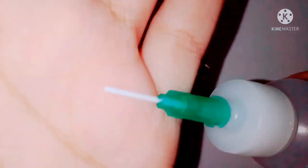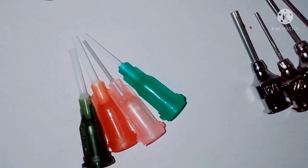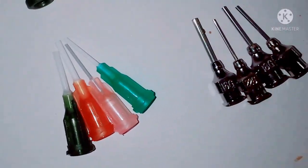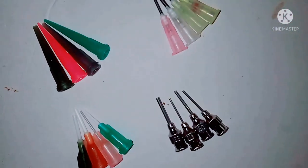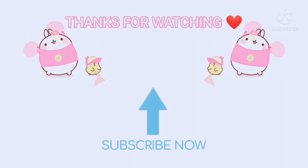You can buy it. And if you liked the video, please like, subscribe and share, and see you in the next video. Till then, bye-bye. Thank you.